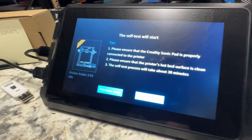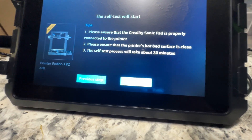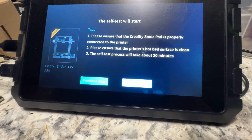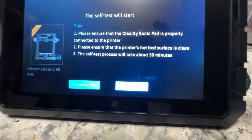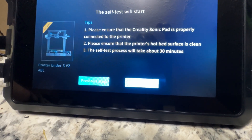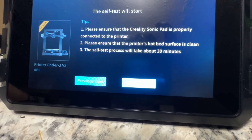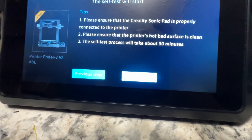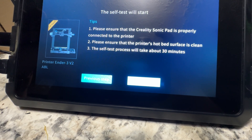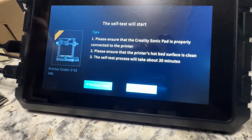One thing I wanted to point out - I also see people having problems with probe offsets and Z-offsets. Unplug your original stock screens - the Ender 3V2 screens - off. That should solve your issue. That's what I had to do for mine. I remember not being able to figure it out, and somebody said unplug the screen because it's sending back a signal of some sort. Boom, solved it.